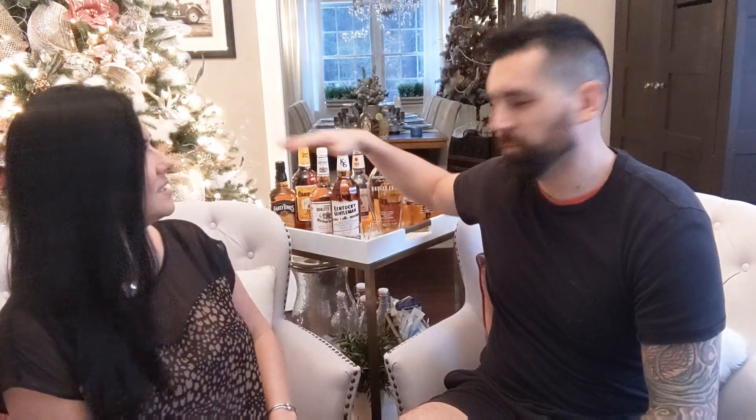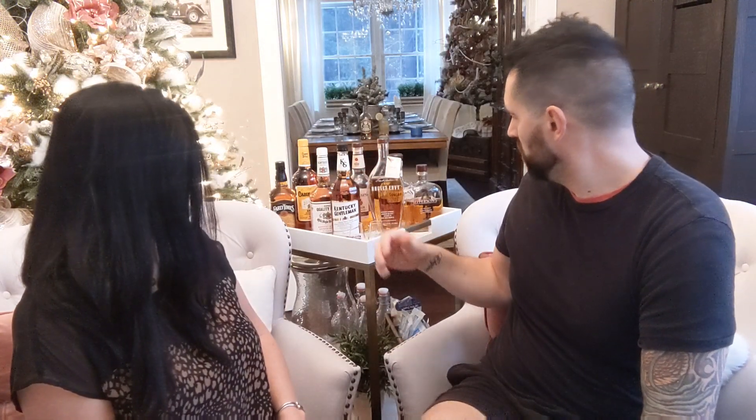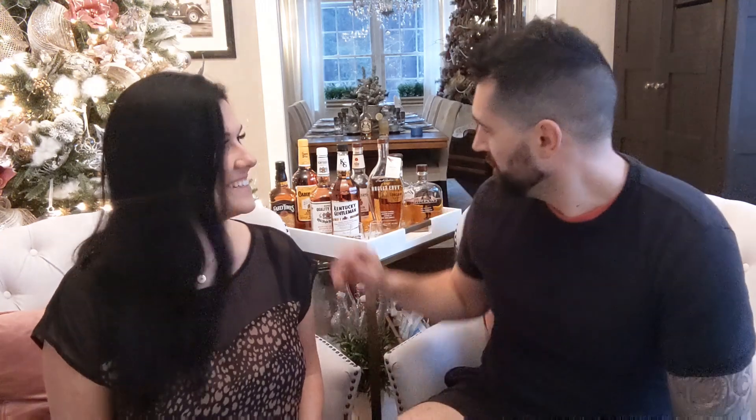We're going to see if Sean can tell the difference. We tried to pick ones that had similar proof and alcohol content. Everything — all of these are 80 proof. And then these here are 82, I think 85-ish, which is pretty close. I think I'll be able to tell. I wasn't allowed to taste anything; these have never been opened, so this will be the first time he's tasting any of them.